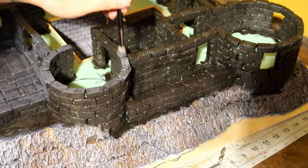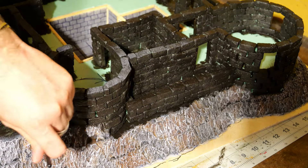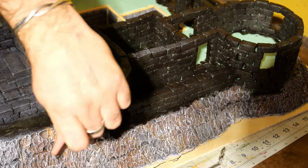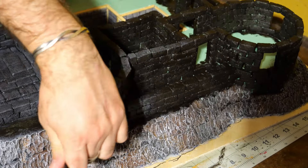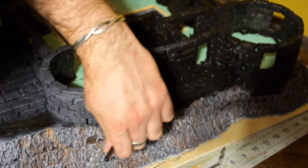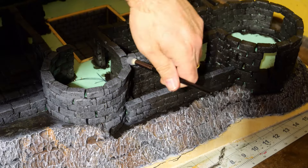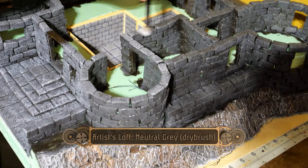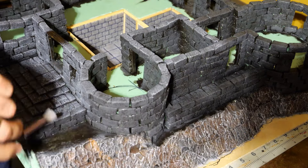Going back to the walls, I did a fairly heavy over-brush of Artist's Loft gray onto all of the stone bricks. Once this dried it gave a really nice almost deep blue appearance, which I thought was pretty cool. Between the undercoat and the over-brush it really helps disguise all of the areas where I couldn't get the brush in to paint the green sections of the foam.